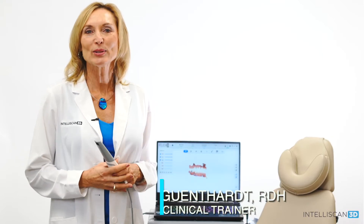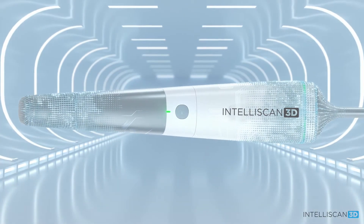Hi, I'm Diana Genthart, one of the trainers for Intelliscan, and I'm excited to tell you about our latest product, Intelliscan 3D Model X.